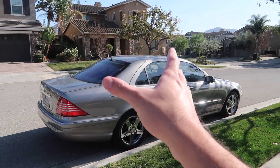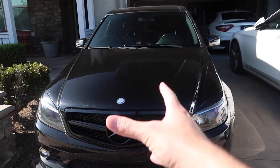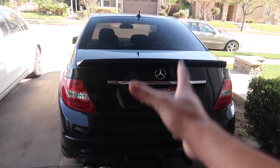Kind of a little house tour - this is what we have right here, our lineup. We have an S500 - this thing isn't working right now, the transmission just completely died. We got my mom's S550, we got my little brother's C300, and then we got big mama - Maserati GT here. But yeah, let's get started on this and set up all my crap right here.